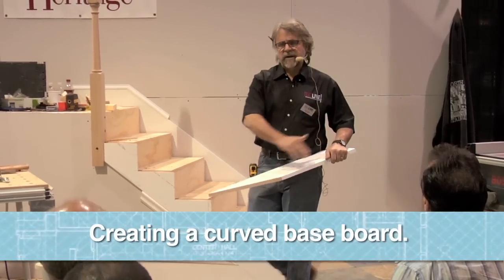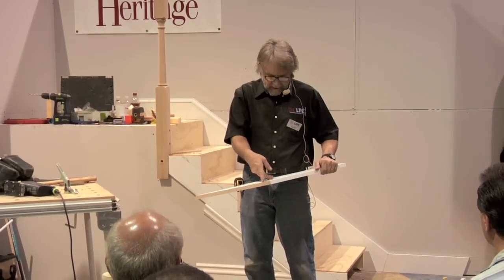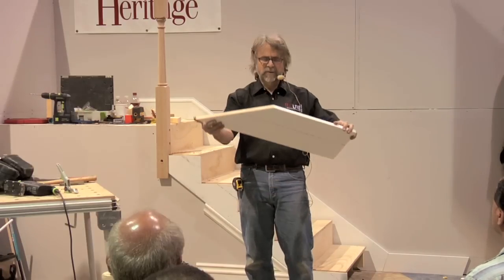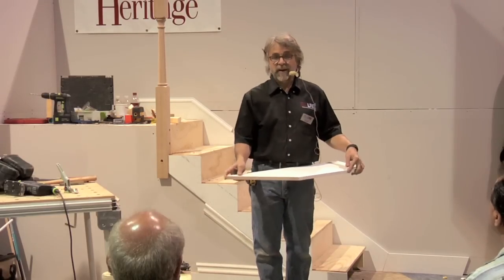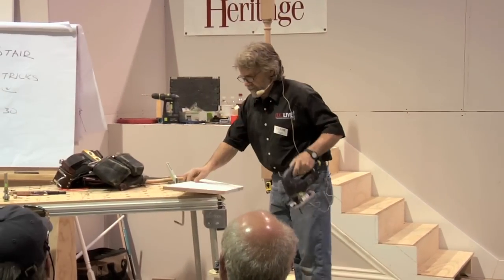I want as big a curve as I can because I don't want to make a little tight curve. I have a pair of dividers and I could turn a little short curve, but I'm going to have a hard time bending a molding into a tight radius. I want to cut a curve that's as long as this, and it would probably be like an eight-foot radius. So I'm going to draw the curve another way.